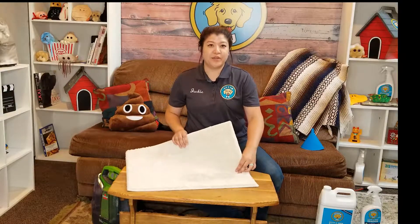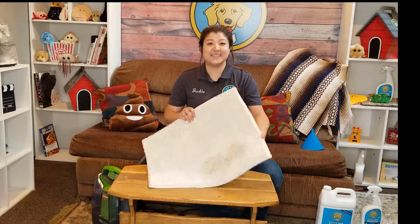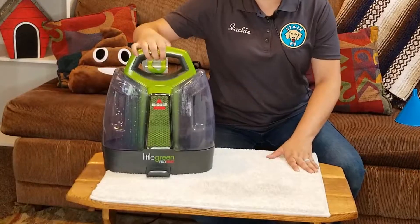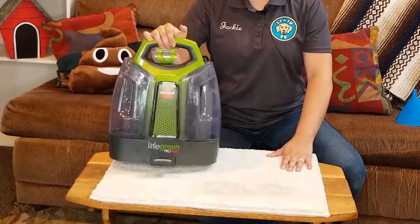So if you have a muddy footprint or paw print, the next step to do if it's still there is to take your spot cleaner. This is what we have here — it's a Bissell Little Green Pro Heat machine.